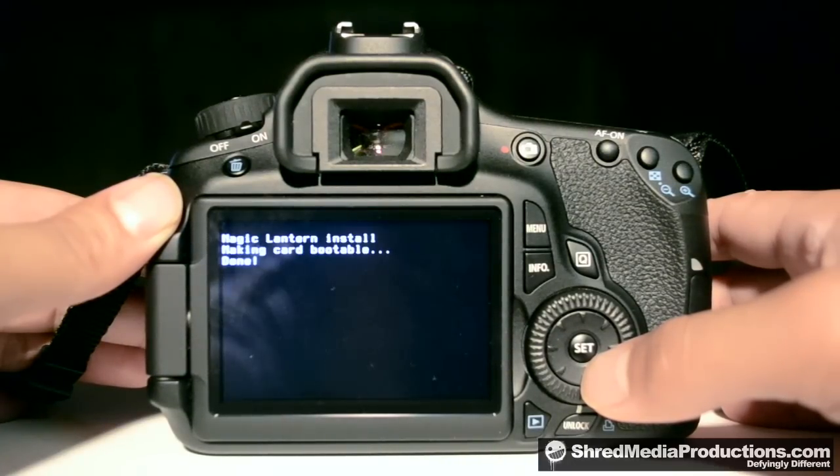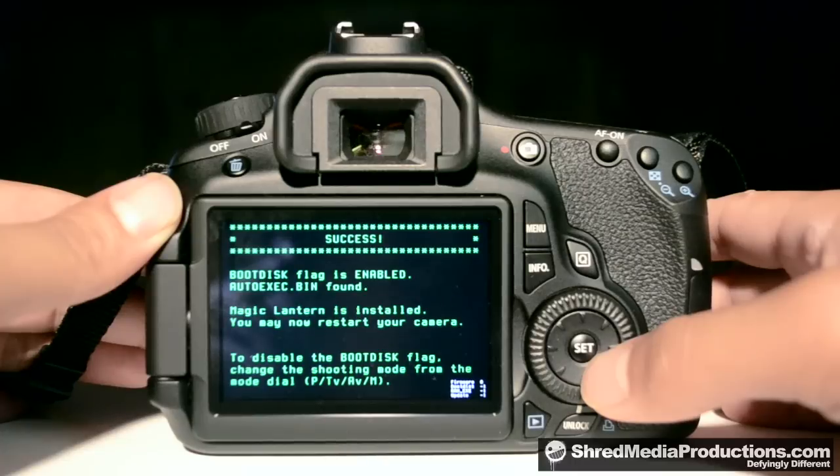Alright. It's going to give you a screen that says successful, and you're going to have the boot disk flag shown as enabled.